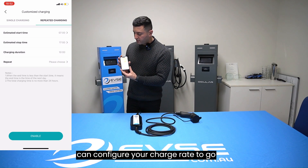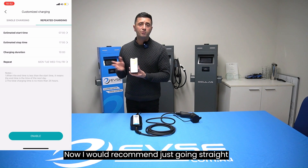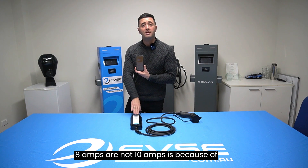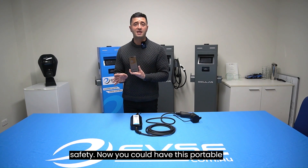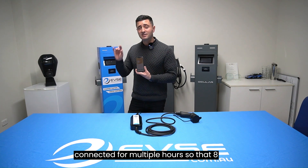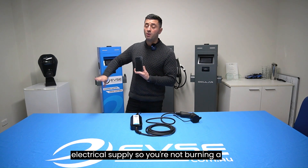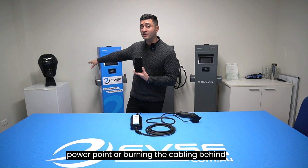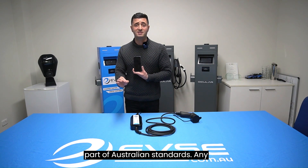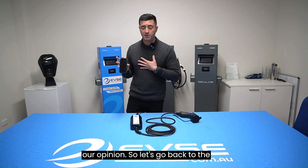You can also configure your charge rate to go between 6 amps and up to 8 amps — I'd recommend going straight to 8 amps. The reason our portable is 8 amps and not 10 amps is safety. It could be connected for multiple hours, so 8 amps gives enough headroom for the electrical supply so you're not burning a power point or the cabling behind the wall. Any portable that does more than 8 amps is not compliant with Australian standards in our opinion.